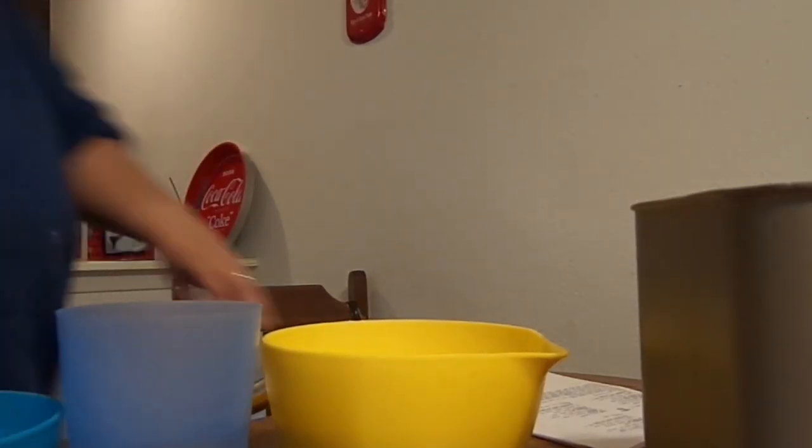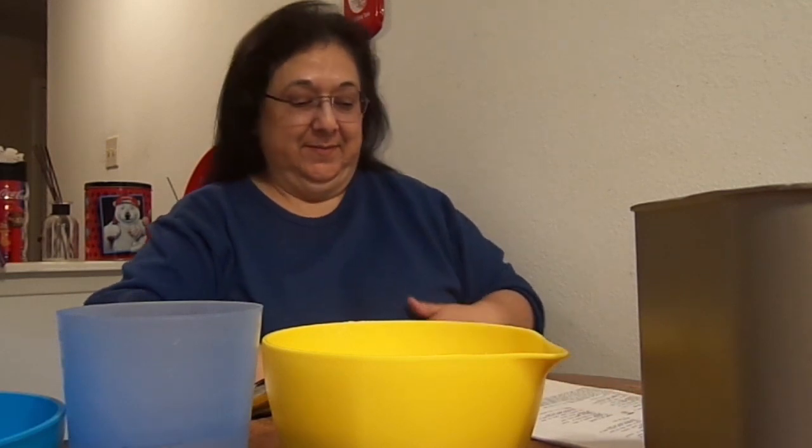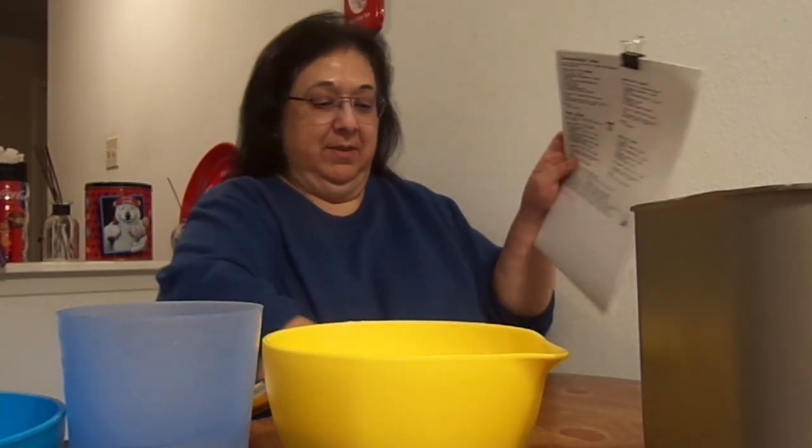Hey hey hey, this is Rosa, RCG Creations. How are you? I'm bringing you a recipe for cinnamon raisin bread — only I don't care for raisins. Hubby does, but since I'm baking it, we get no raisins in it. The next one I make I'll make for him, and he'll have raisins in it. I'll post a link — I found the cinnamon raisin bread in a bread machine on YouTube.